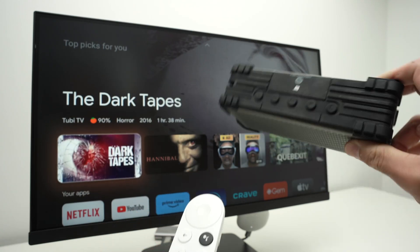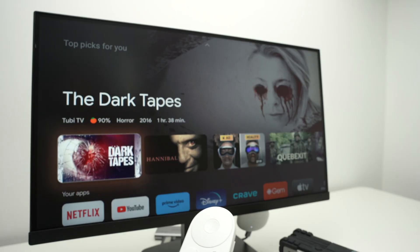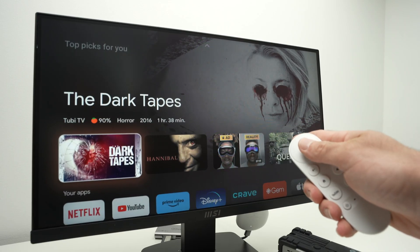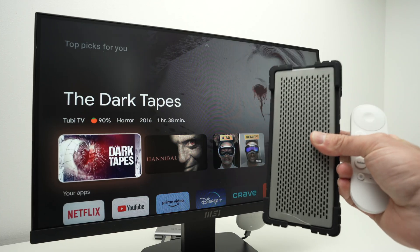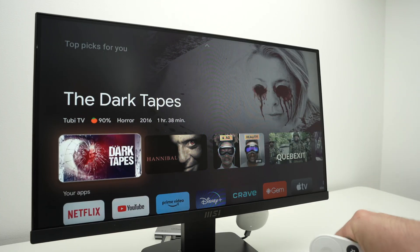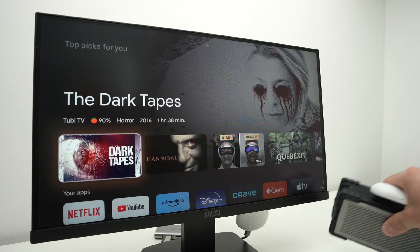In this video I'll show you how to pair a Bluetooth speaker or Bluetooth headphone with your Google TV Chromecast. It's very easy — this way you get the audio directly on your other device in case your TV speaker or your monitor speaker are not working well. So let's get started right away.